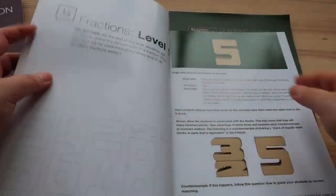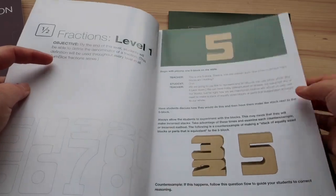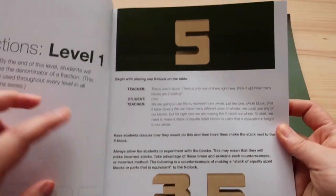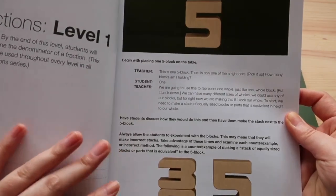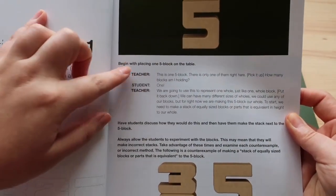Then the individual lesson plans are completely written out for you. You don't have to know how to teach with Sunblocks — this is literally all the work done for you. It tells you exactly which blocks to use.